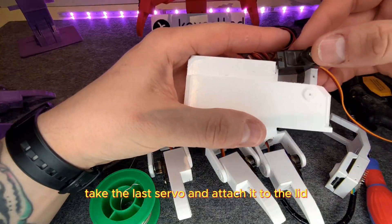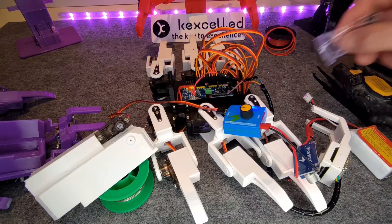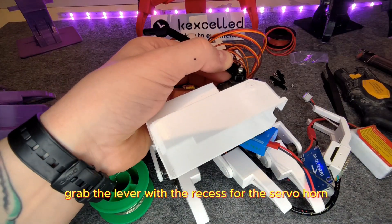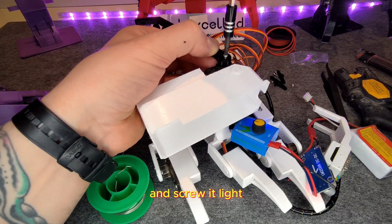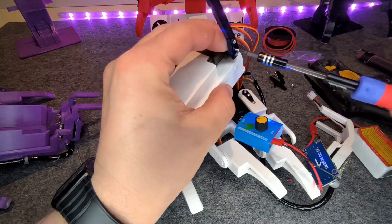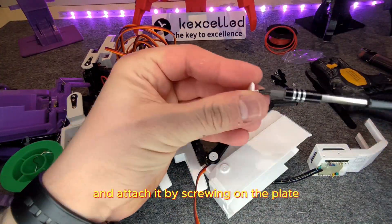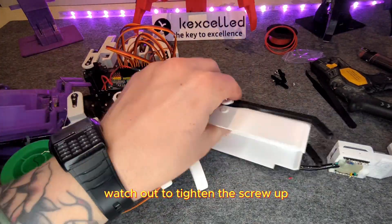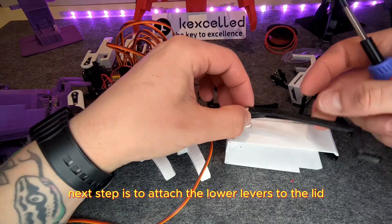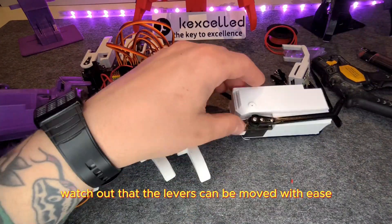Take the last servo and attach it to the lid. Again, use the servo tester to set the servo to the middle position. Grab the lever with the recess for the servo horn and screw it tight. Take the other lever and attach it by screwing on the plate — watch out to tighten the screw but leave enough space for the lever to run free. Next, attach the lower levers to the lid. Watch out that the levers can be moved with ease.